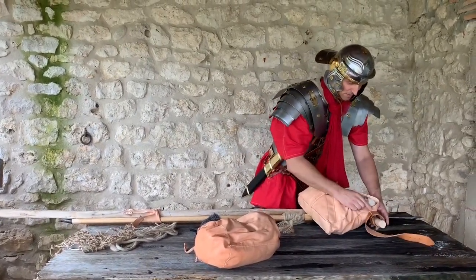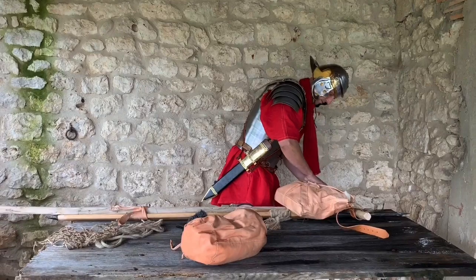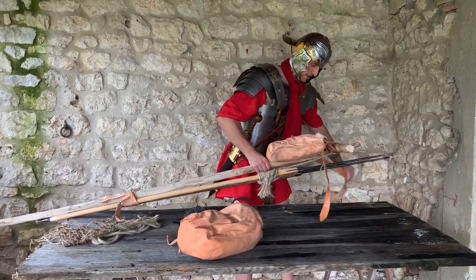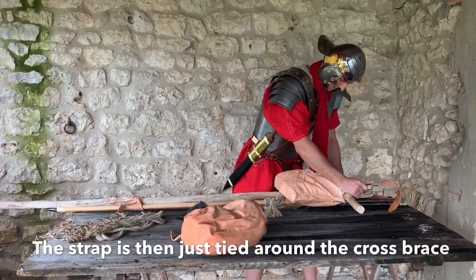I've just undone the two straps. The two D-rings here are these two rings — handy. I've looped the strap through them, so all I do is just hang it off the cross, pull those through, and then tighten it up, and that's it.